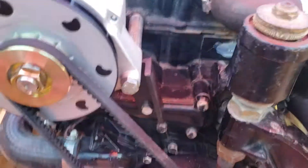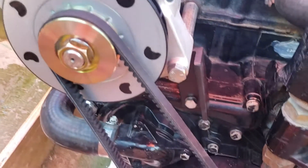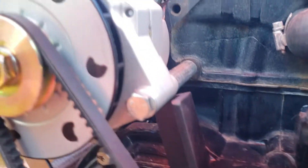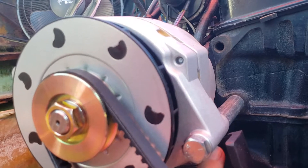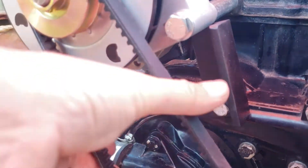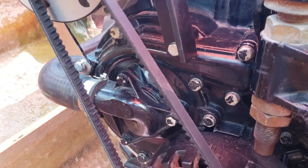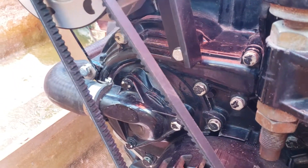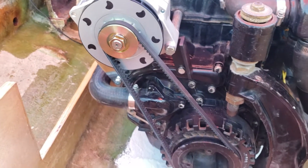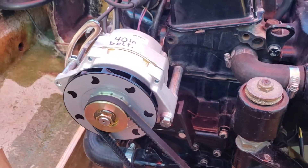I also took a piece of angle iron and cut it at 2-5/8 inches from the center of the bolt hole to the top. This is just giving you a rest — a place for the bottom of the alternator to rest on — so that when you put tension on the belt, it does not want to pull the alternator down towards the balancer. That keeps it nice and steady and makes it less likely that you will break off this bolt in the head.